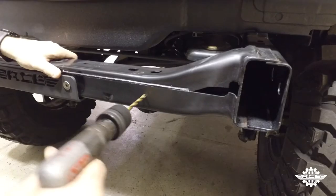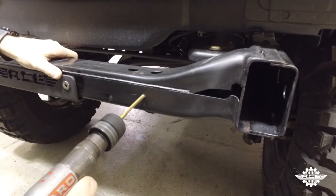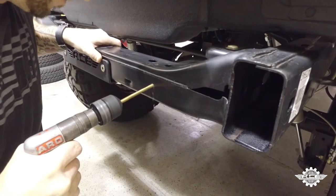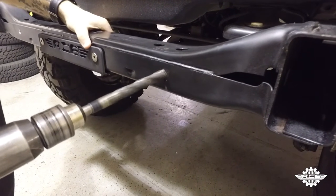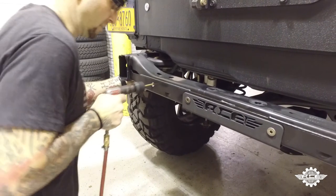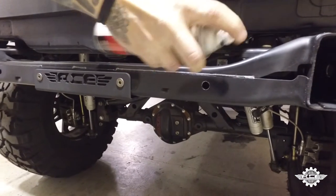Step three: using a quarter inch drill bit, drill a starter hole through just the rear side of the crossmember. Do not drill through the front plate of the crossmember — we will be using a factory welded nut on that side to secure the crossmember cap. Once the starter hole is complete, step up to the half inch drill bit and open the hole all the way up. Repeat for the other punch mark, then touch up the drilled holes with spray paint to prevent rusting.